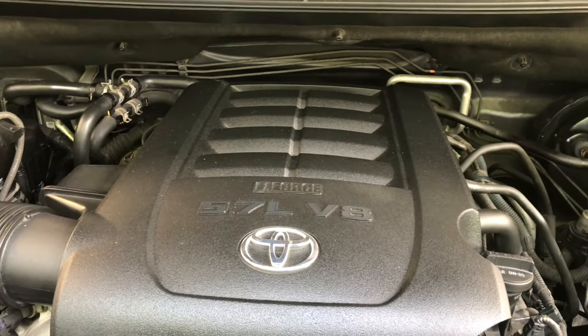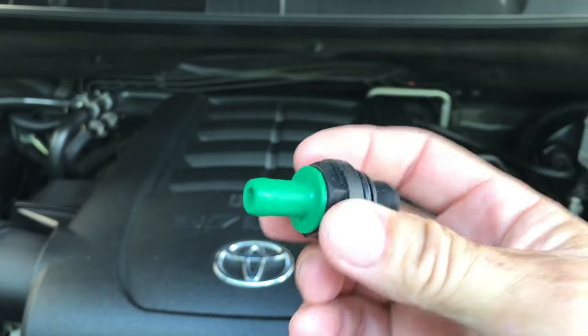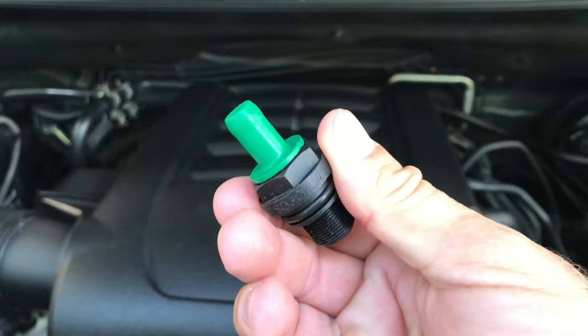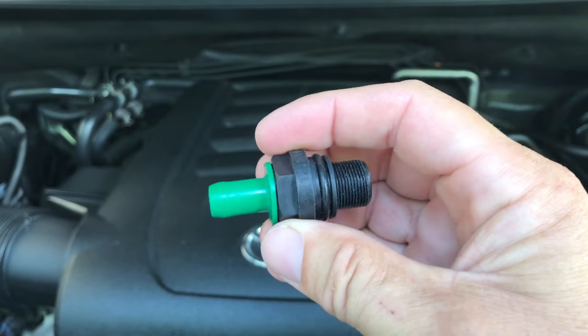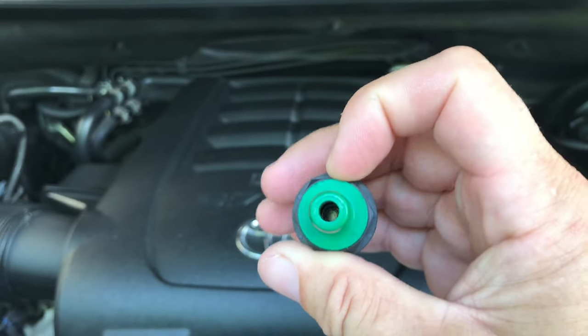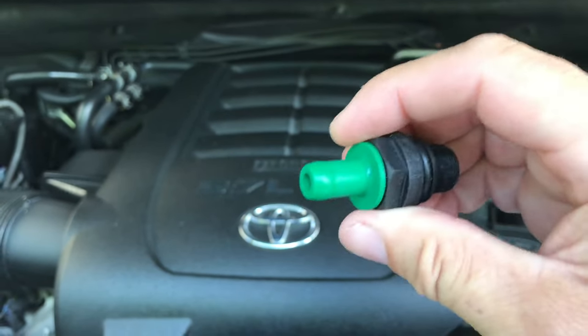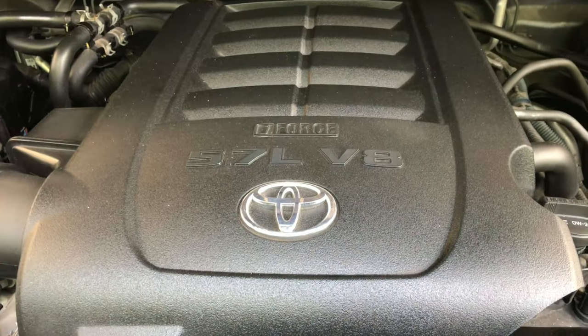The first thing to note is that this requires a 22 millimeter socket. This is plastic, so you want to be careful taking the old one off and putting the new one on — finger tight and just a little bit. Do not over-torque this or you'll break it and have a whole other project on your hands.